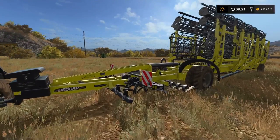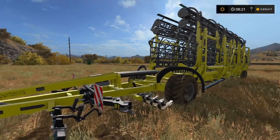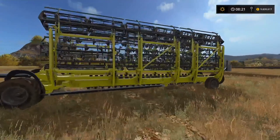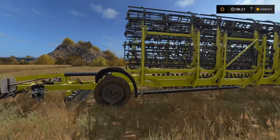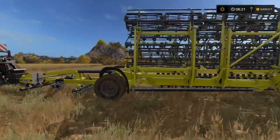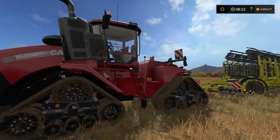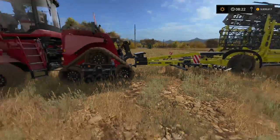Next up we've got the Bednar — the Bednar Swifter SM 18000. This is slightly larger. Interesting shade — it's got a kind of lemon yellow colour. In the cultivators section, the Bednar Swifter requires 500 horsepower and has an 18.2 metre width. This is just a standard cultivator — I say standard, there's nothing standard about it, it's huge. But the details are really, really great with lots of interesting features. I've put the quad track on this — the high horsepower one, 696 horsepower, which will pull any of the equipment in the Big Bud DLC pack.